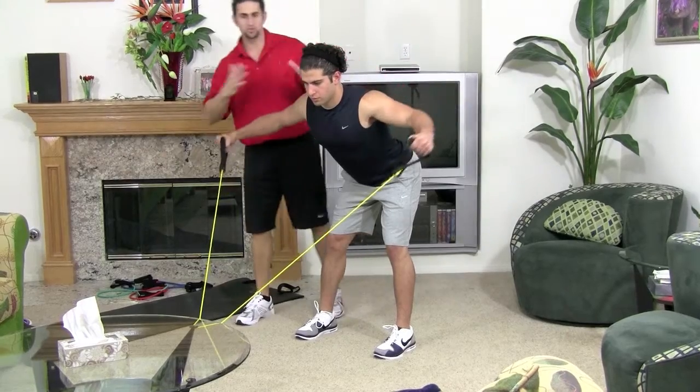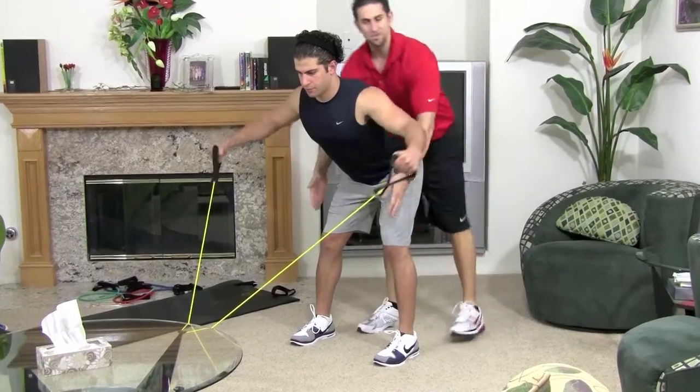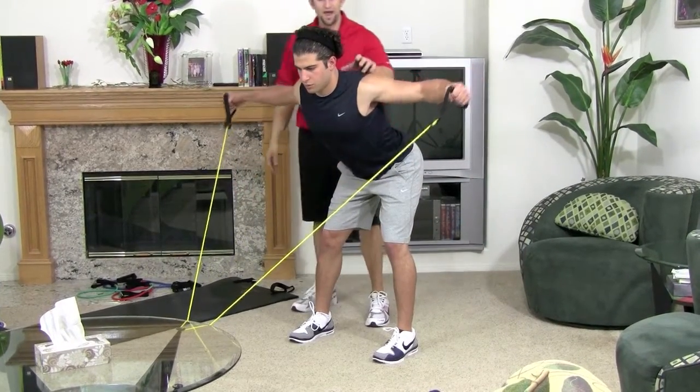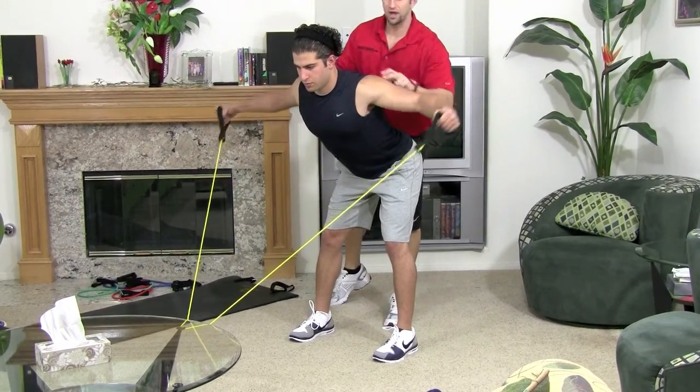Keep your abs tight, don't bounce around back and forth. Knees are slightly bent, hip, knee, ankle all lined up. Neck is straight, he's looking straight, and when he pulls back he's squeezing that upper back — and that's what helps you get a nice squeeze in that rear delt.